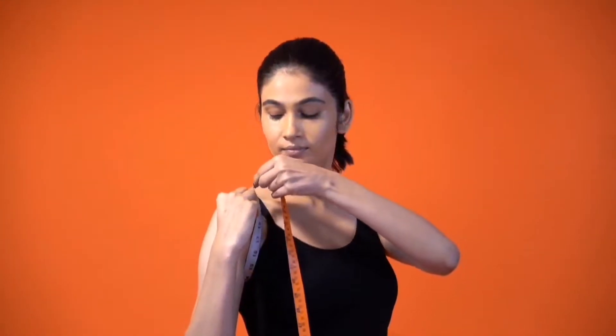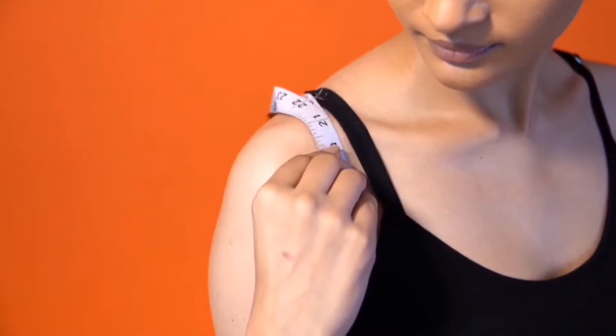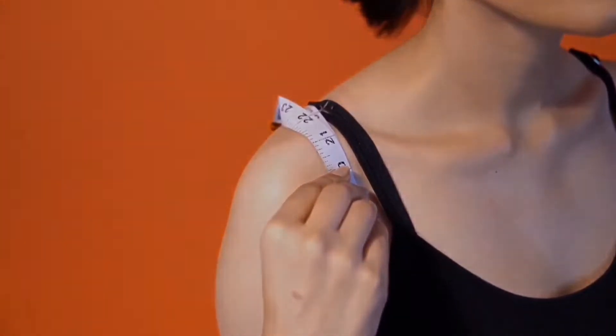To measure the armhole, extend your arm straight out so that it is perpendicular to the rest of your body. Start at the highest point of your shoulder and wrap the tape measure around your armhole. Note down the measurement by gently tilting your head without moving.